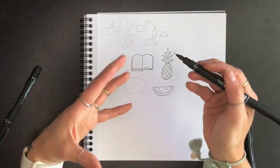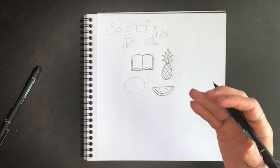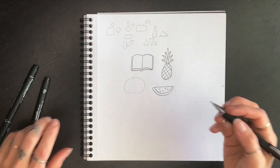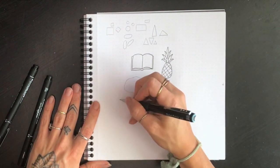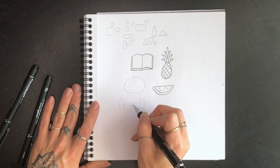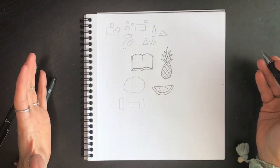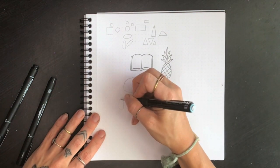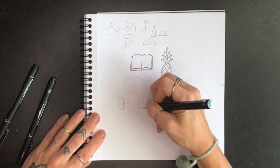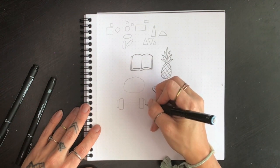Now let's get into some doodles you can use in your journal as icons — things that are effective, useful, and that you might draw over and over. One I draw quite often is a dumbbell, which I use when logging my workouts. Start with your pencil — think of a dumbbell and do a rough sketch: two rectangles on the sides and a long narrow rectangle for the bar. From here we can refine this most basic version. We want the corners to be rounded on the ends, and maybe add another rectangle coming off the sides for heavier weights.